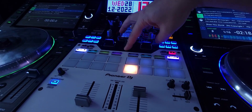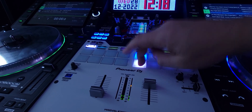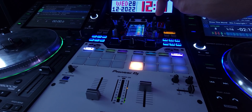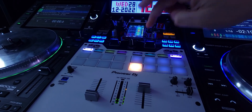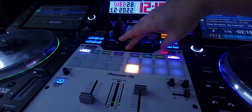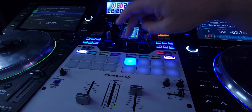All you got to do is hold down shift and your parameter button, and we're going to take it down a little bit. And now you've just changed it. You're going to shift, go up one. Easy as that.